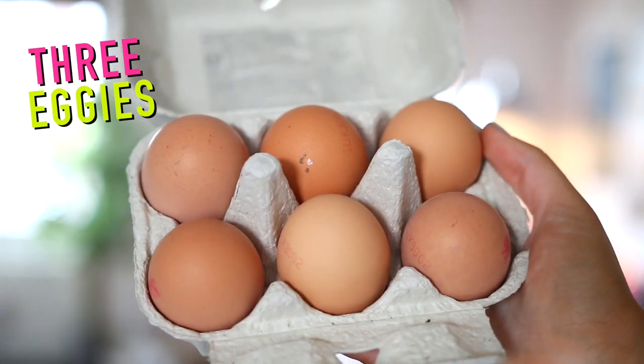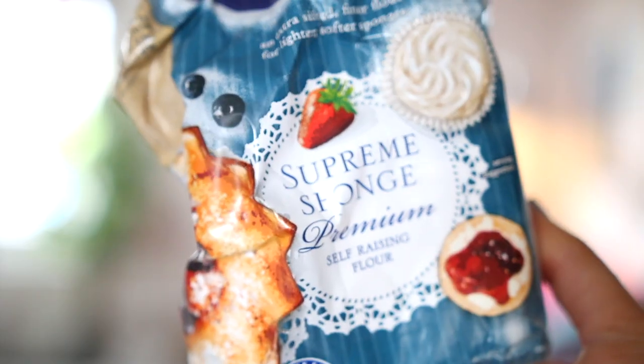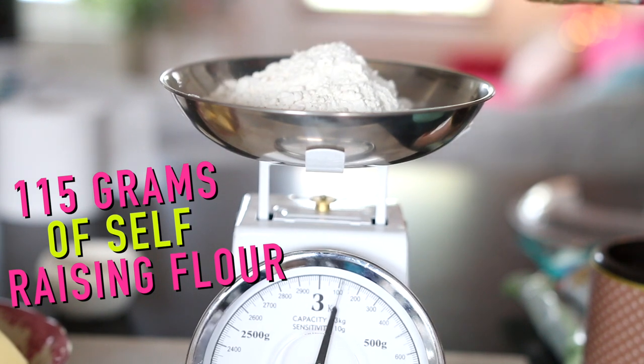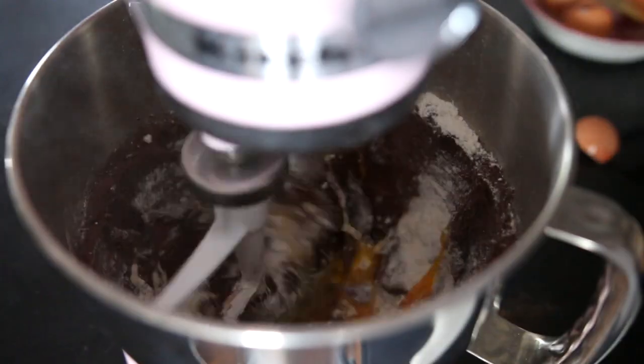I then added three eggs and half of the flour mixture. You want to take 115 grams, so I just put half of that into the bowl. You want to mix that in stages so that it doesn't all go powdery.